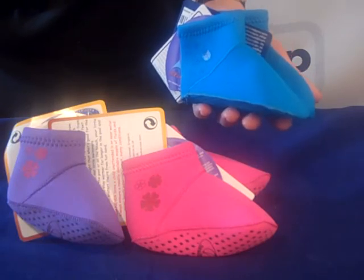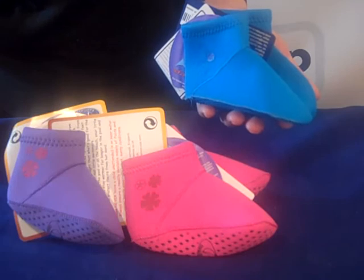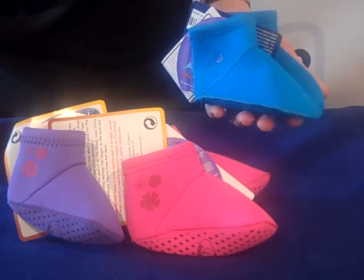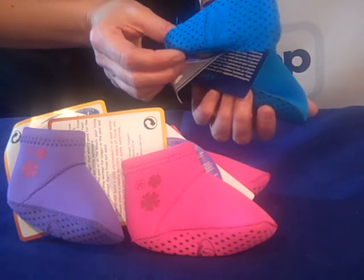As well as keeping your child's foot warmer in the water for longer, they also protect the sole of the foot from, for example, hot sand on holiday. You can see on the sole that you also have grip.